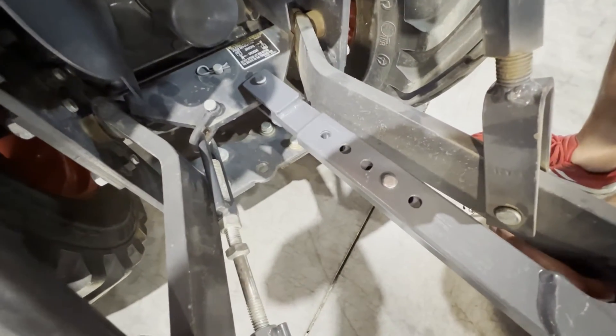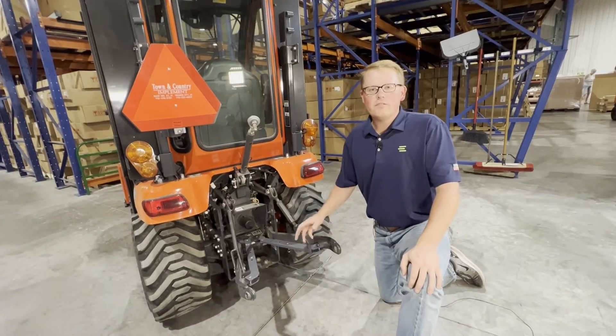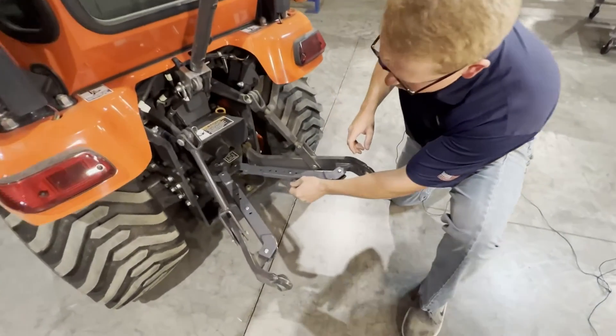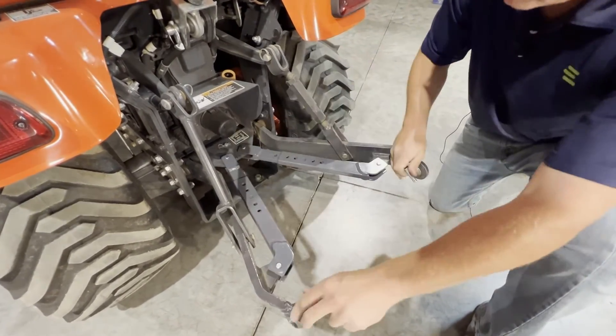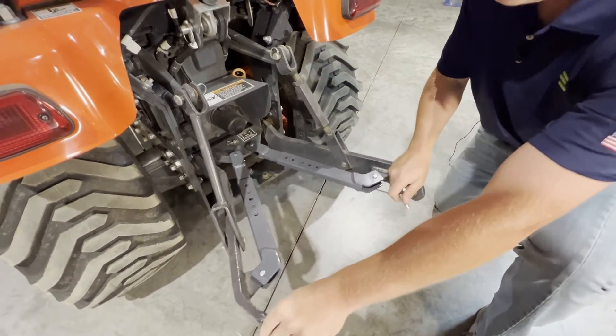Your adjustment pin will go in the middle right here. Once you have the stabilizer kit installed, to adjust these it's a really simple process. All you have to do is remove the hair clip pins on the bottom side of the adjustment pin, remove those adjustment pins, and they'll slide so you can adjust them to wherever you may need them.